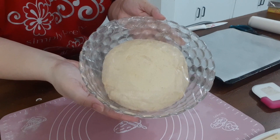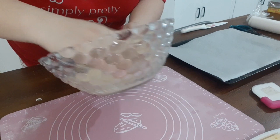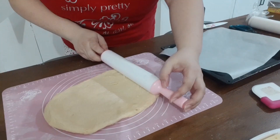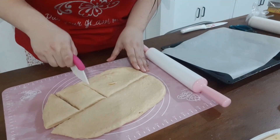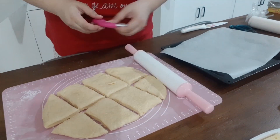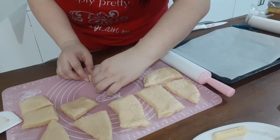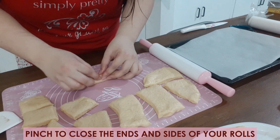The dough should have doubled its size by now. Put the dough on your work surface and flatten it using a rolling pin. Then cut the dough in your preferred size — mine is around 16 pieces of mini doughs. Place a cheese stick on one end, roll up the dough, and don't forget to pinch the sides after rolling.